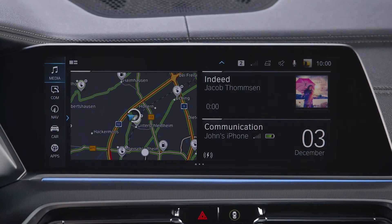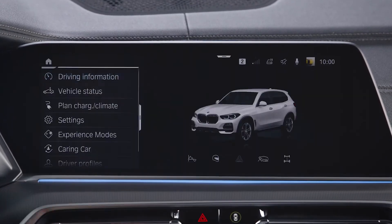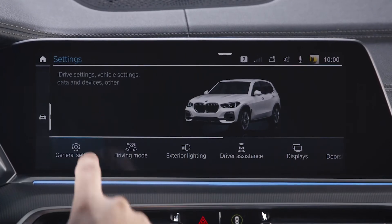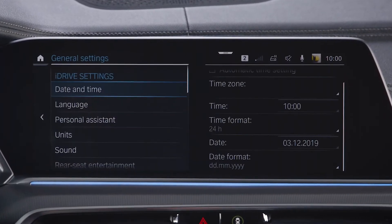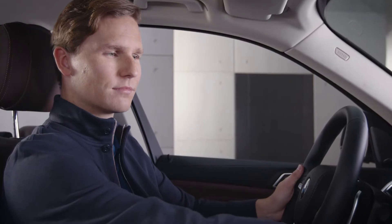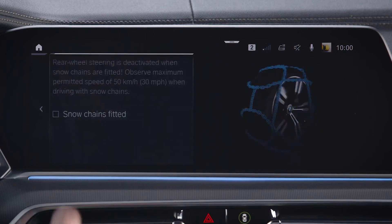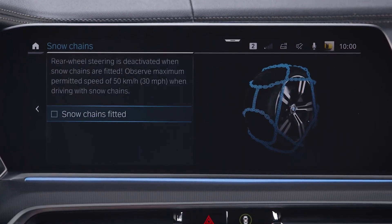In BMWs with BMW Operating System 7, you can do so by going to Car, Settings, General Settings, Snow Chains, and select Snow Chains Fitted.